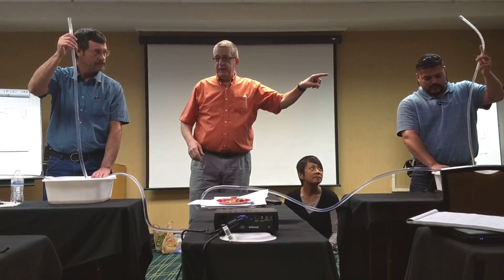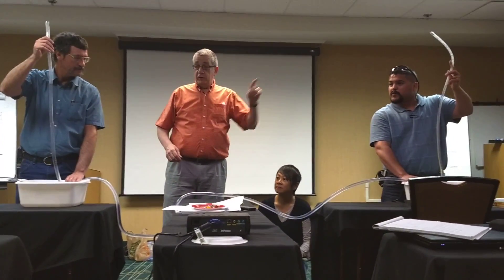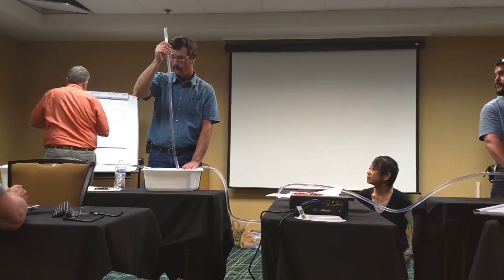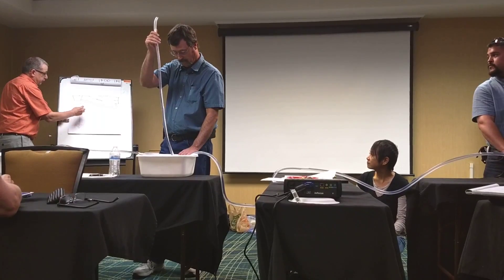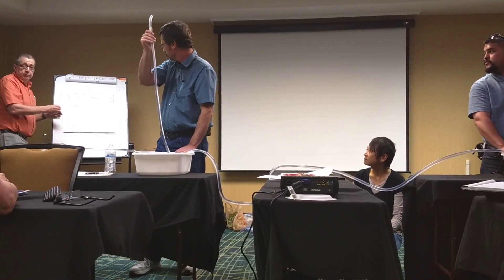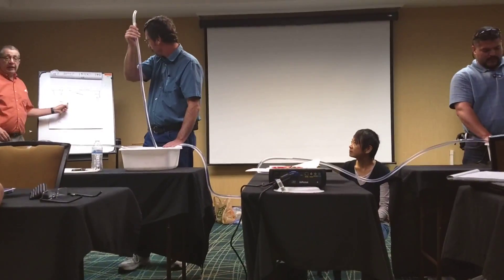Okay, this is shutoff head. So remember on the pump curve, it will drop some. Because we've got - this is the pump curve, it looks like this. But right now the flow is zero, so we're right here. As soon as we get a little bit of flow, the head starts dropping off too. The head will start dropping off because I start moving down the pump curve.